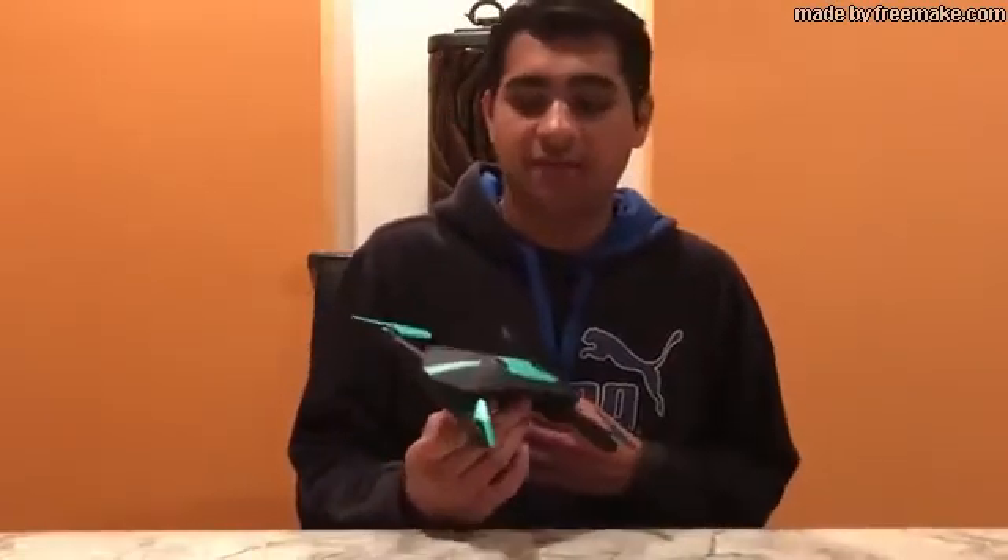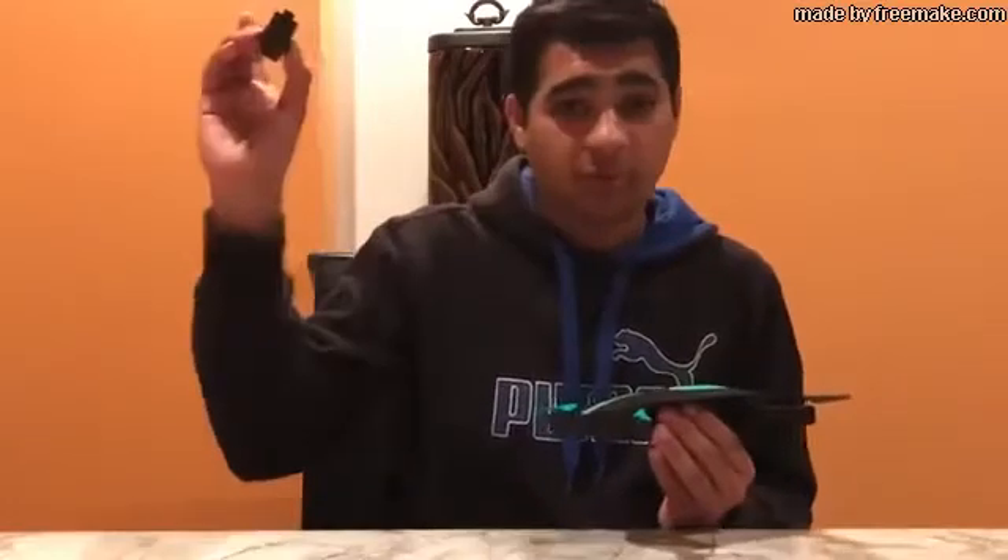Hopefully you got a good idea of how the drone flies from that flight test, and you also saw the quality of the camera — it's basically potato quality. The batteries last only seven to nine minutes, which goes a lot quicker than you think. While filming this video, I had to recharge the battery two times to get all the footage I wanted.